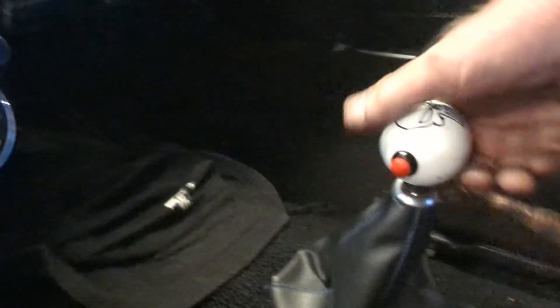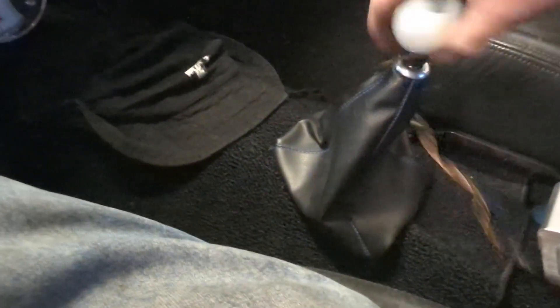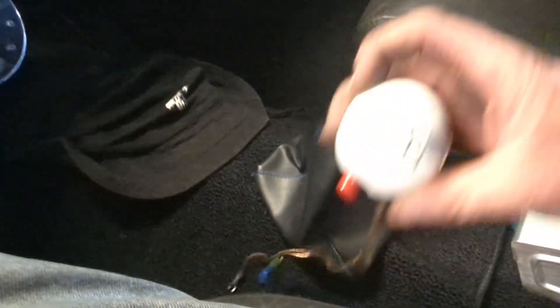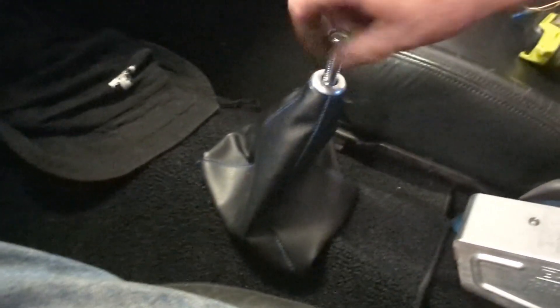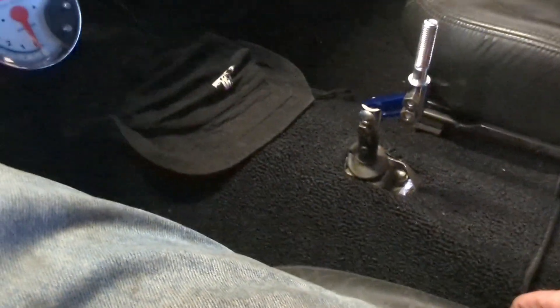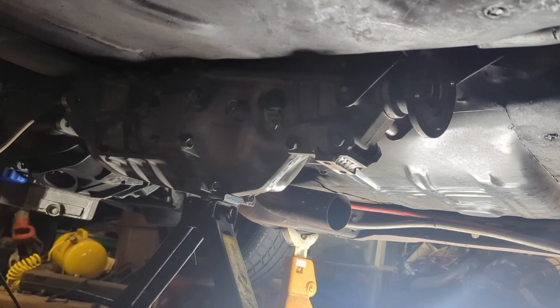Now we got to undo the shifter knob - unscrew it. Ain't that just the coolest shifter knob ever? Got it from Twisted Shifters. Now we just take this off and it'll drop down.